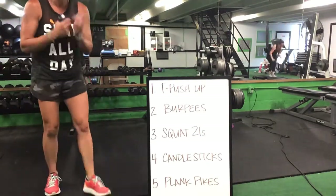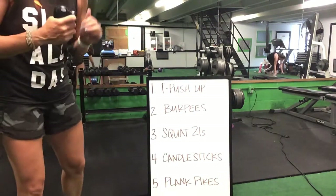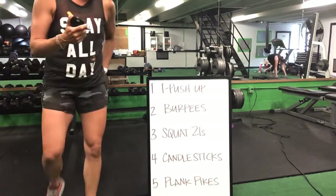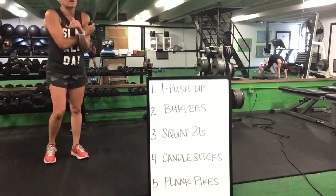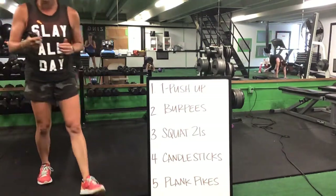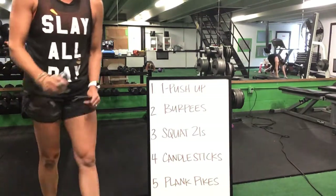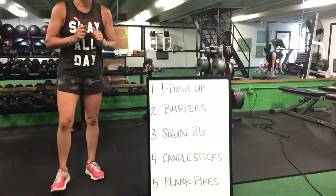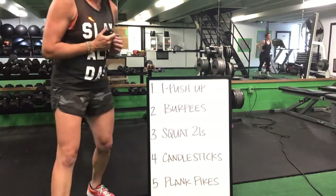T push-ups go to burpees, burpees go to your squat 21s. Squat 21s — you got a candlestick and a plank pike. Squat 21s will go into that candlestick. Finish those 10 burpees, get into that squat 21. Squat 21 with a candlestick, candlestick to that plank pike.